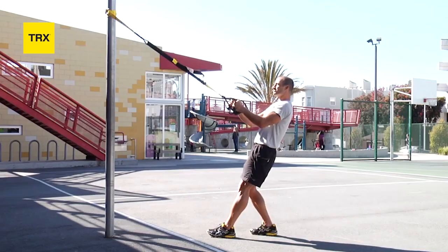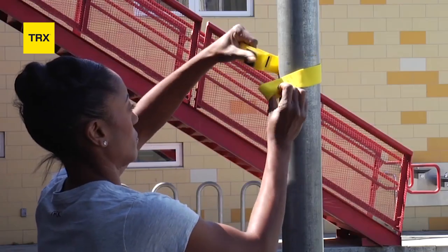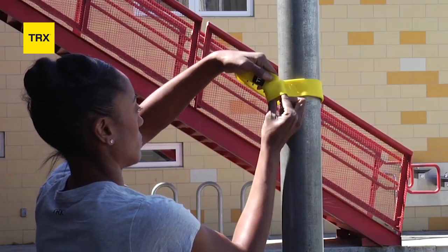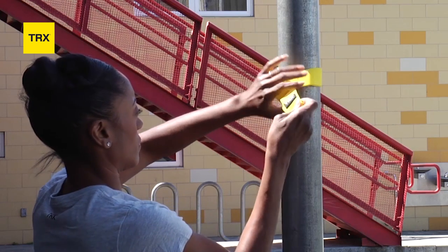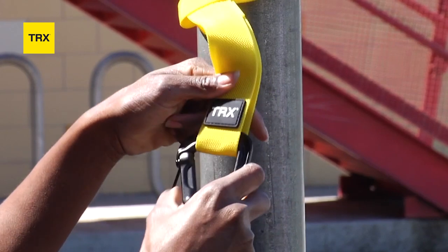For vertical anchor points using the Extender, wrap the TRX Extender around a sturdy vertical anchor point. Next, pass the TRX Extender's long anchoring loop through the short loop. Then pull on the long end to cinch the TRX Extender. And now you're ready to start training.